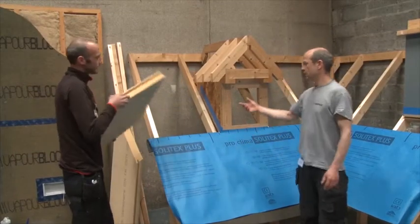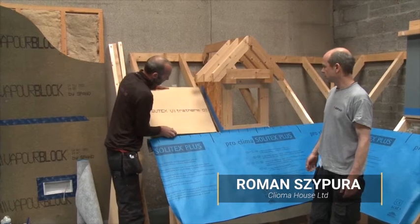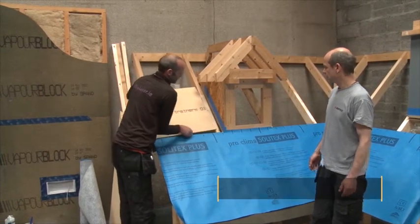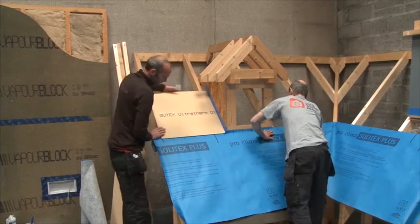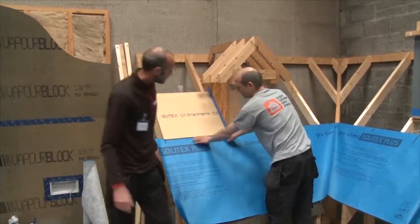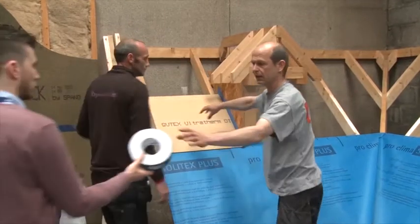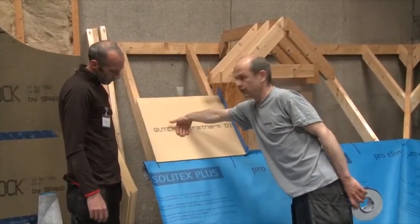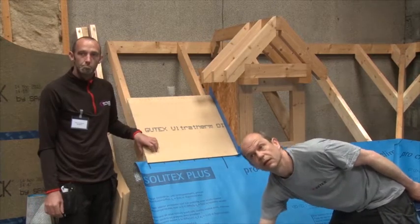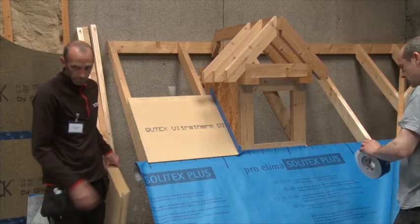The next step, the next board, you just put them on like normal and make sure the membrane is really in behind. Now you have a situation where if you get rain or anything on top of it, it flows off the board onto the membrane, onto your bitumen, and fed into the gutter.